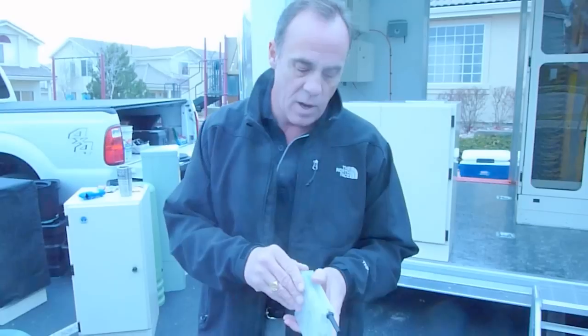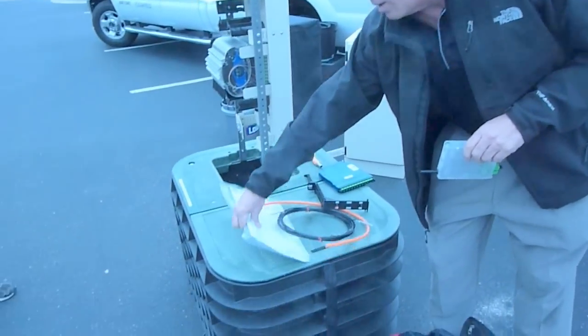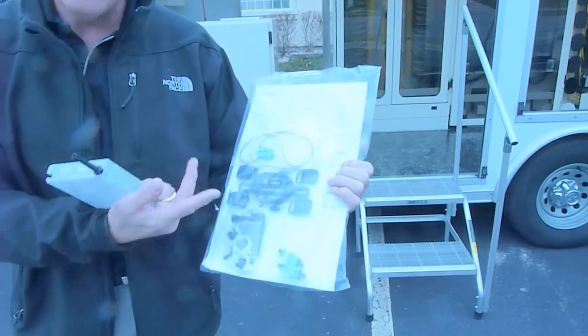Another product we have, developed primarily for cell backhaul and small fiber count deployment, is the XPAC. This basically comes in a Ziploc bag in 2, 4, or 6 fiber. It comes with all your pigtails pre-terminated, your splice sleeves and tie-downs.